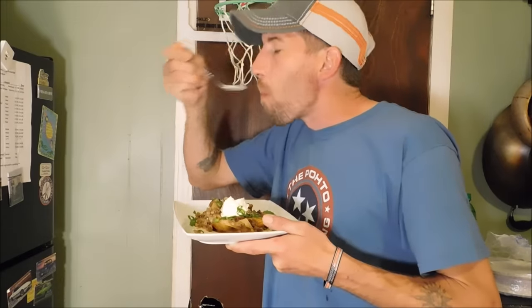I guarantee you that right there will be the best potato and hamburger casserole you've ever ate. Well, that's it for today's episode. Thanks for watching, I'll see you all next time. Please subscribe and give me a thumbs up. Cheers.